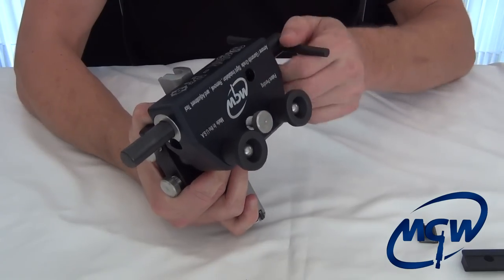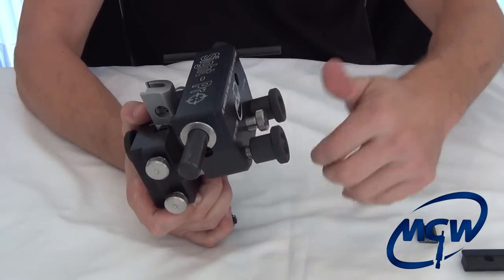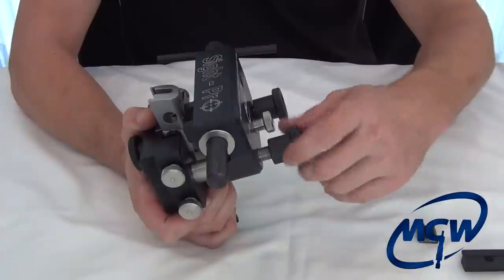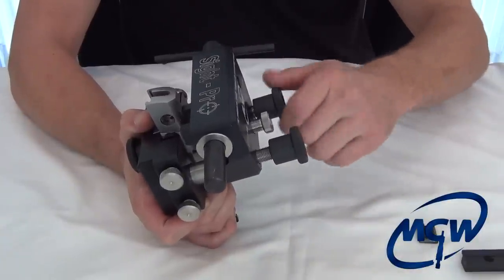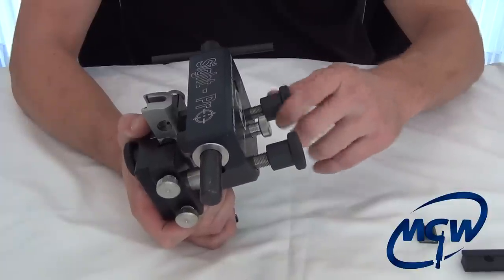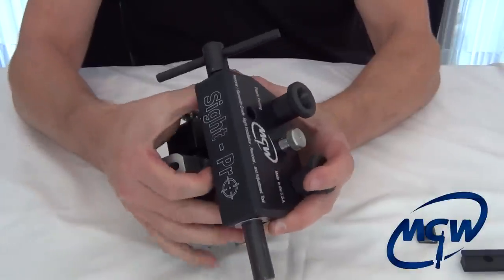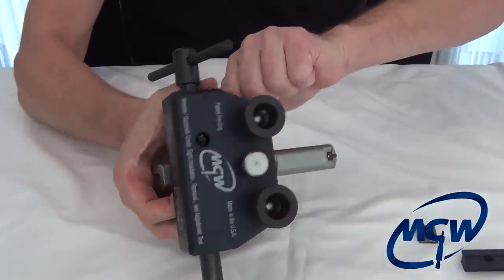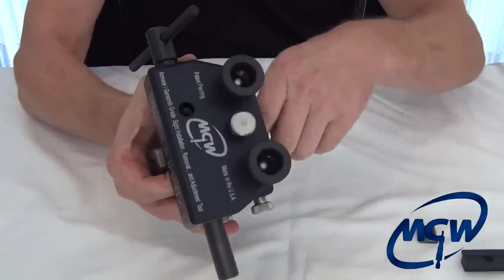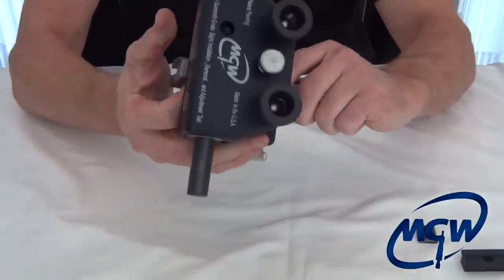Once you get the sight out, you have an option. A lot of people will prefer to take the knobs loose and remove the whole carriage so they can flip it around to do the front sight. But on ones that don't have a really thick recoil lug, you can actually just lift up the rail, loosen the slide, loosen the little slide supports, and slide the slide right out of the tool.